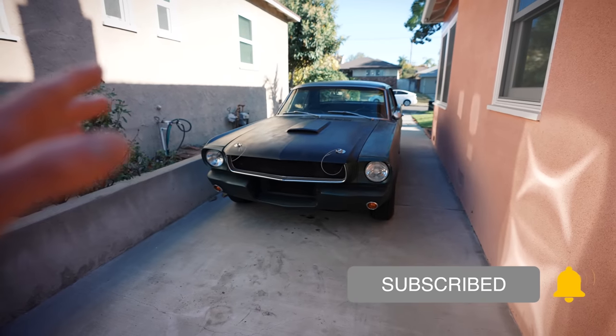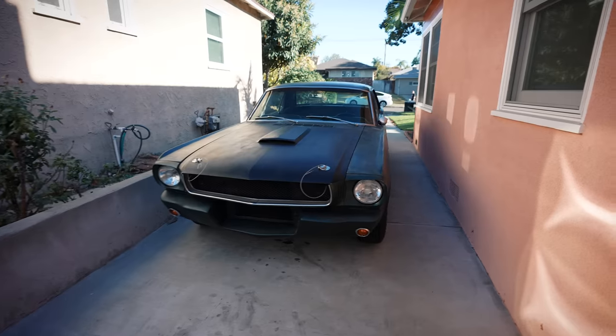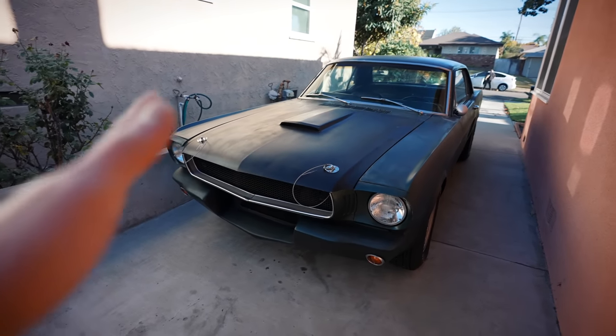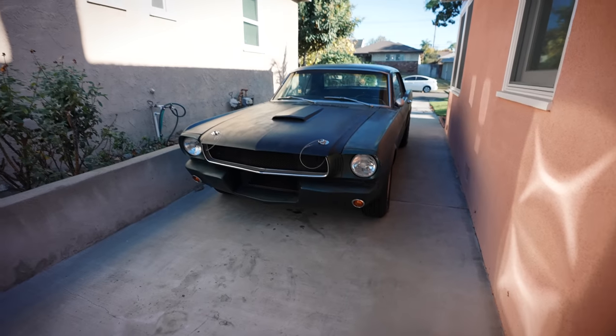I haven't taken the car out in the last couple of days, so we'll have a genuine cold start. I removed the choke a couple months ago because I was having a lot of issues with it — starting up and stuff — so it's a little rough at first, but after it warms up it gets a lot better. So don't send me a bunch of hate comments if it sounds weird at first. We'll get it warmed up.